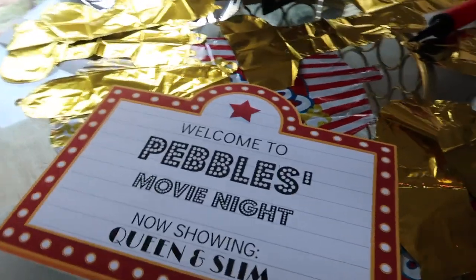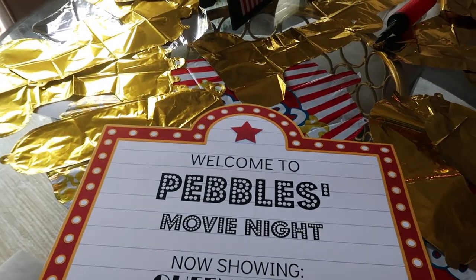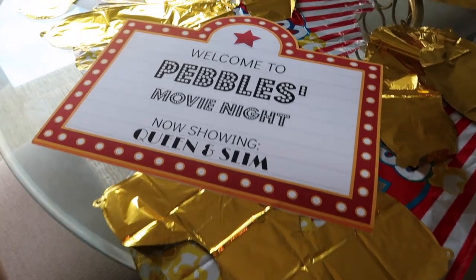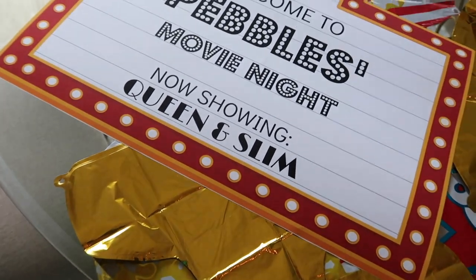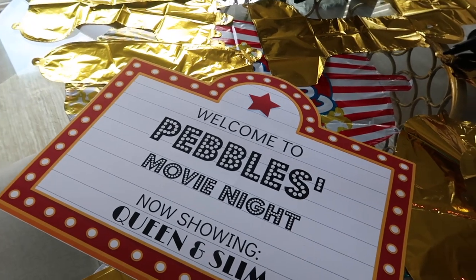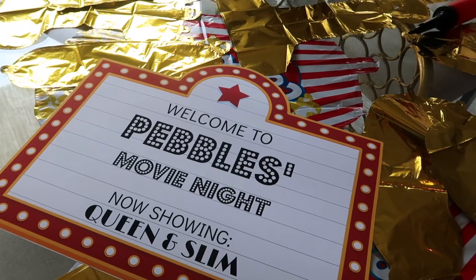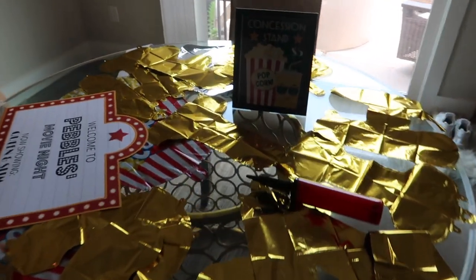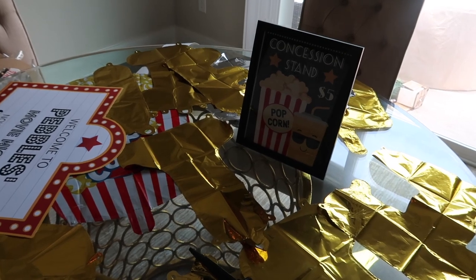I got this template from Etsy — a lot of my printouts I get from Etsy because they're easy to edit and inexpensive. This one says welcome to my movie night, showing what movie we'll be watching. I'm probably gonna put this up on my fence door so when guests walk through the backyard they see which way to go. And then I got this concession sign that's gonna be on one of the concession tables.